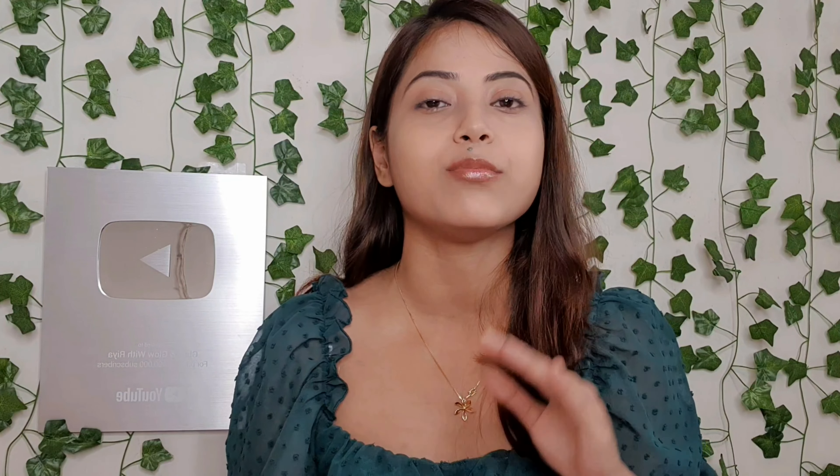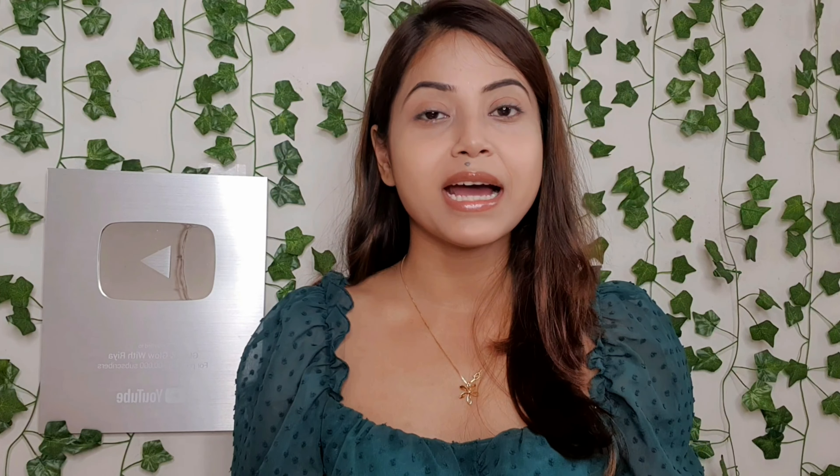I would recommend that next time when you use this palette, if you are applying it on the whole face or under eye, moisturize your face or apply under eye cream first, then apply it — I think that will solve the dryness issue. After setting the concealer, I am going to set it with this Prime and Fine matte pressed powder. I am in the shade 03 Nude Beige.